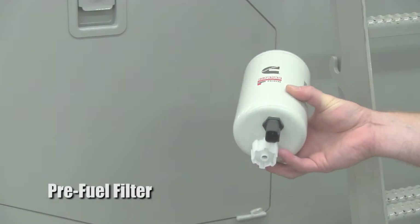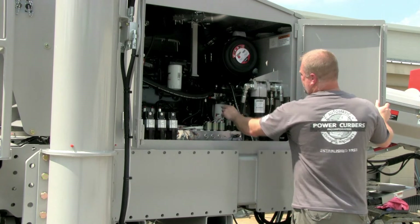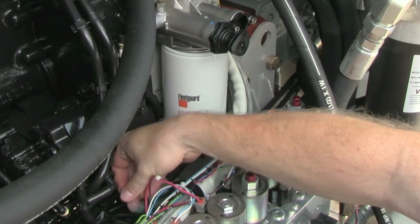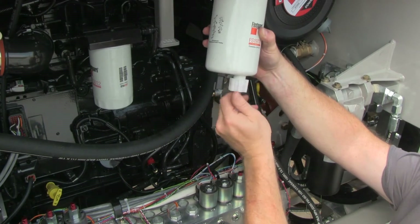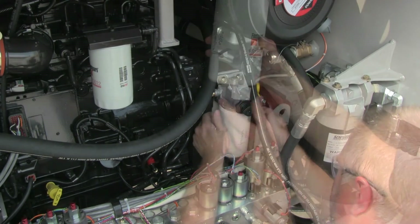The pre-fuel filter is also a water separator. It is located behind the charge filter, but lower than the primary fuel filter. Be careful — there are wires on the bottom of the filter that must be unplugged before the filter is removed. This filter also has a water drain valve on the bottom. Be sure the valve on the new filter is closed before you install it.